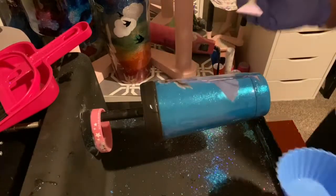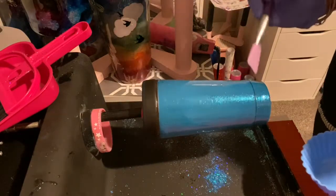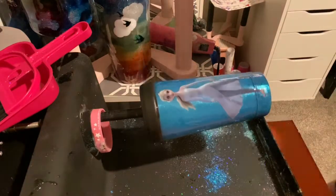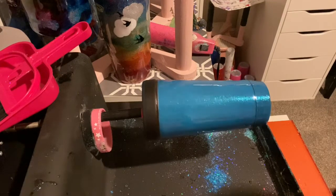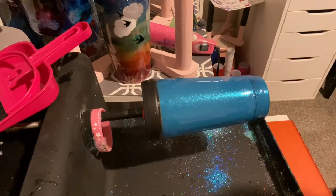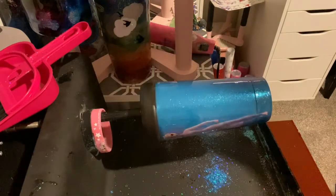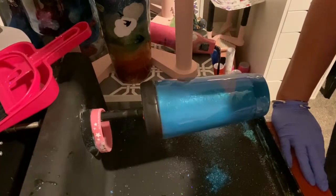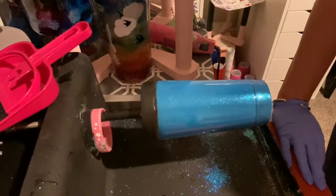I am definitely digging this. I can't wait to see how it looks when it's dried — it's gonna be beautiful. I am so impressed with this new paint. I'm proud of myself for finding it. I'll see you when this is done — bye!